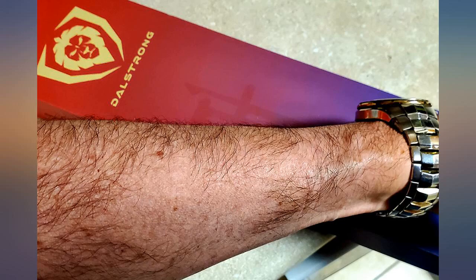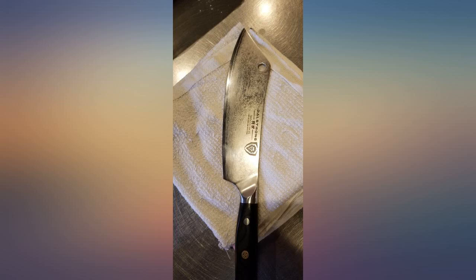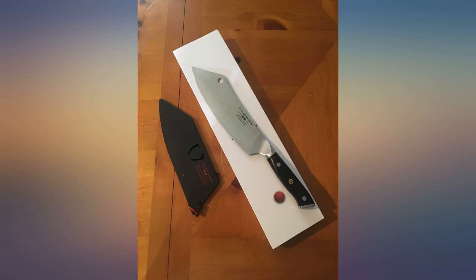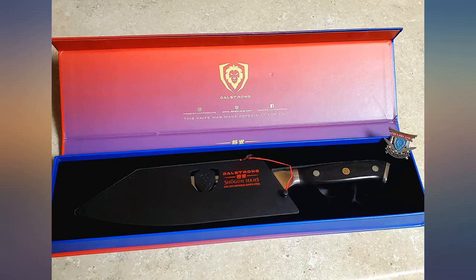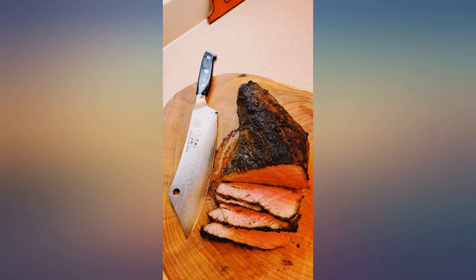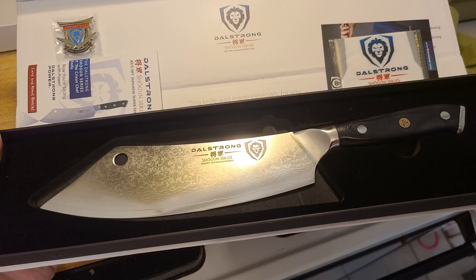However, all is not perfect. The Damascus pattern makes the knife look as if it has water spots — it does not look like the Damascus pattern in the photos. This doesn't necessarily impact the function, but it does irritate me a bit. The look of the Damascus is part of the appeal of this knife and its price. I would have much rather had a non-Damascus style blade than what I received.